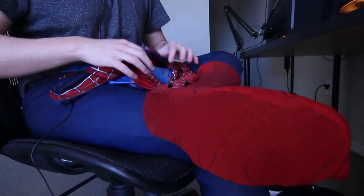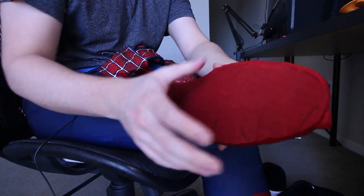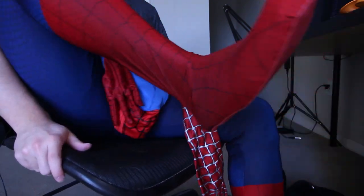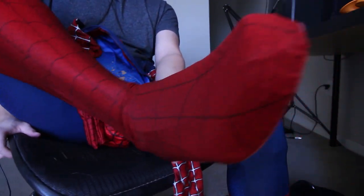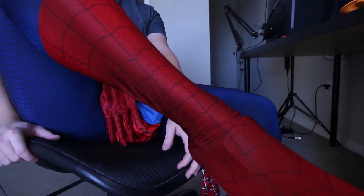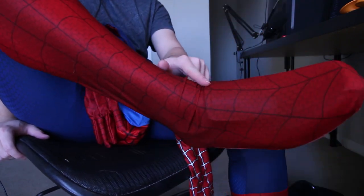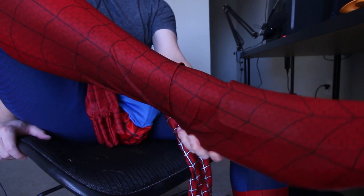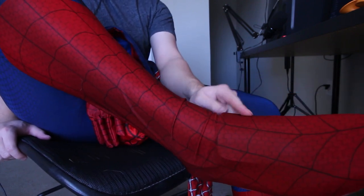Alrighty, so I have the bottom half of the suit on and the shoe under it. This is kind of what it looks like. Tried to match it up as best as I possibly could with the one I already did. It looks a little janky because of the actual shoe — so that's another thing I'm bad about with this shoe.